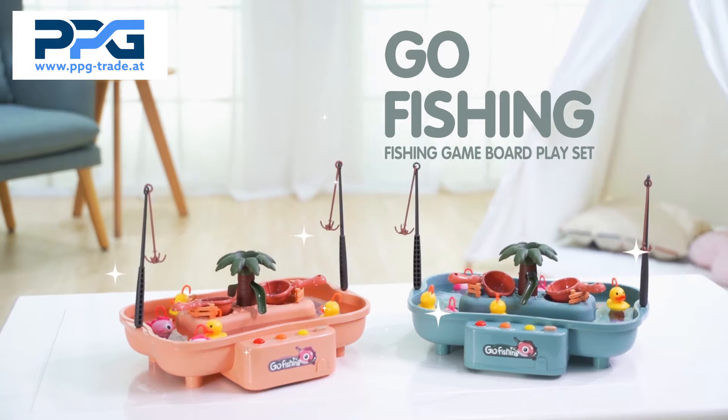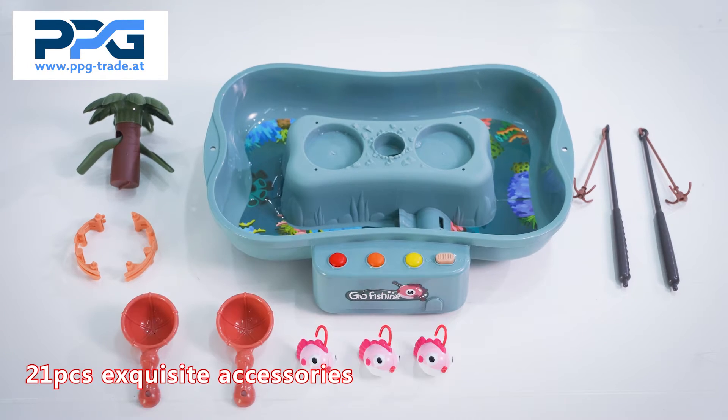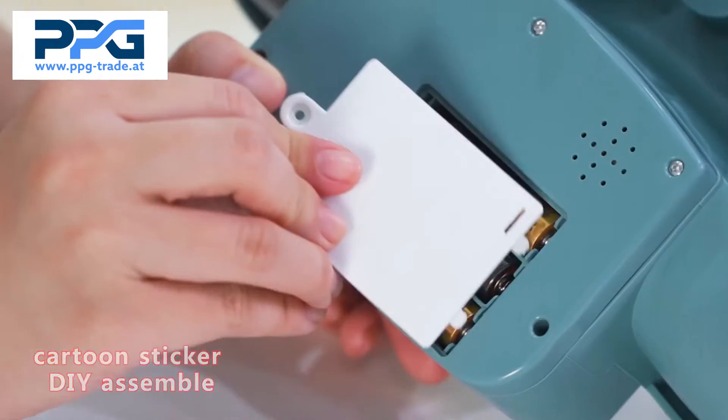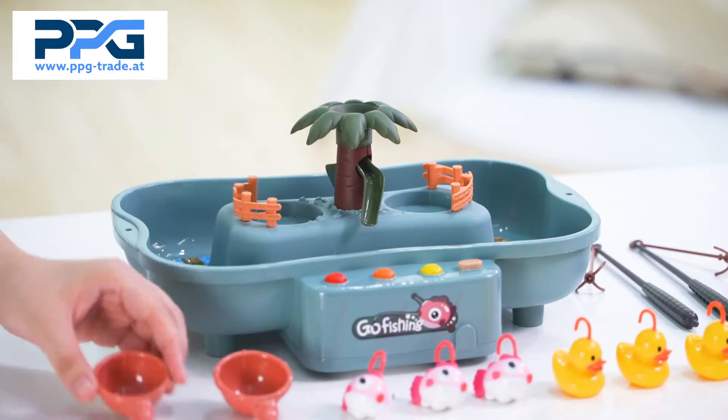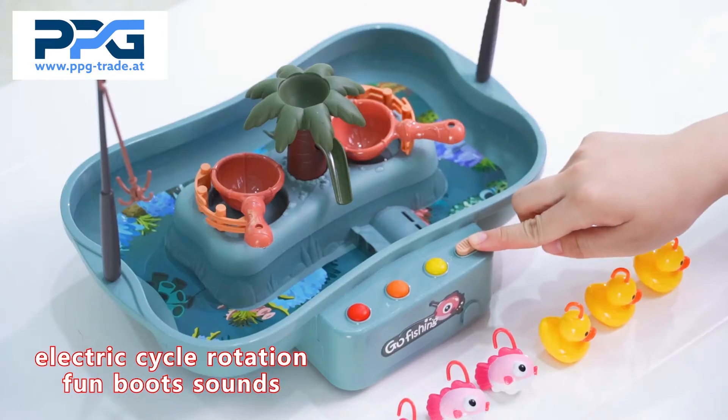Welcome to BB Goods Water Amusement Park. Abundant accessories to assemble together, enhancing the child's ability to work. Add the right amount of water and turn on the switch.